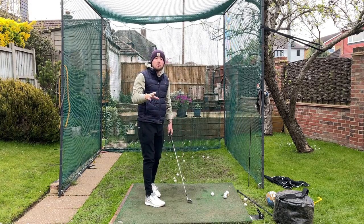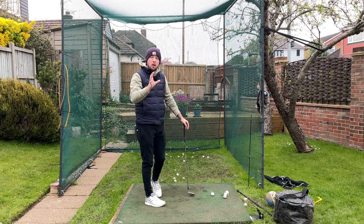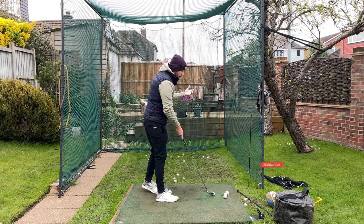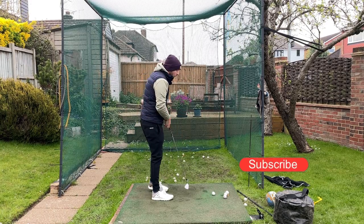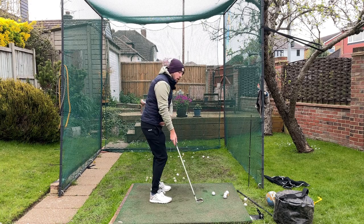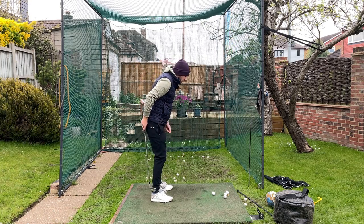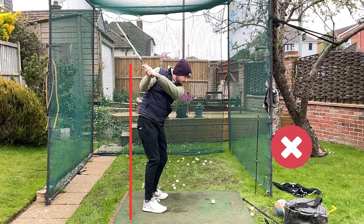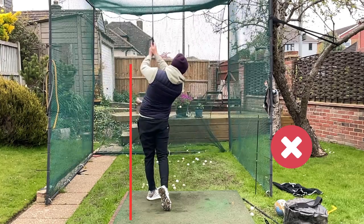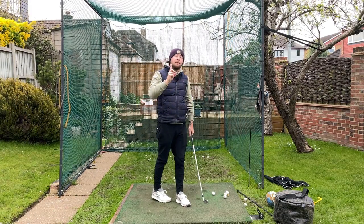Before we get into the drill, let's talk about what you guys do back at home because we need to understand what not to do before we get into what to do. If I've got a normal day of lessons on Skillist where I've got around 10 online lessons to do, I will see about six out of those 10 do this same move. And that is the right hip going forward in the backswing. So where you would have a little pelvis line here and that right side moves forward as we get up to the top, and then the right hip kicks even further forward in the downswing. Very common for players to do, but you can't rotate efficiently doing that.